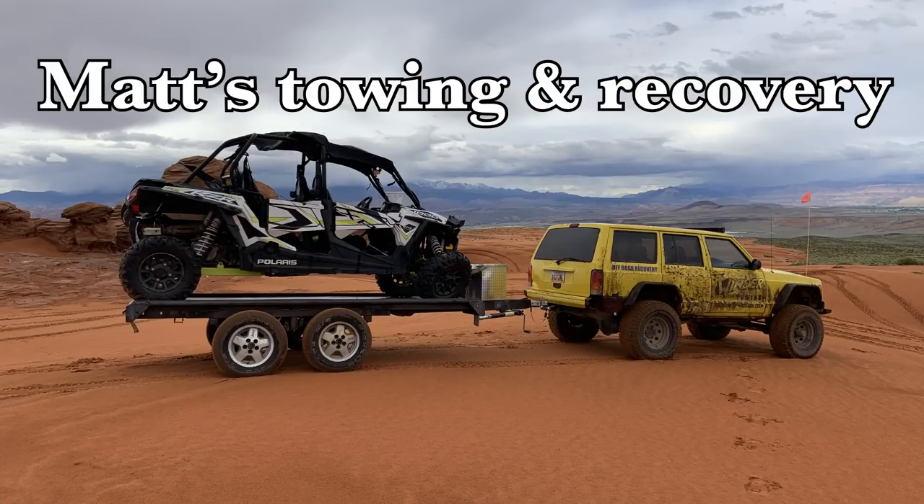Good morning! Today I am headed out to Colorado City for a little job, but that's not what I'm here to talk about. I'm going to be talking about the off-road trailer. I had some footage that I threw together and hopefully it can paint you a picture of what's going on with that.